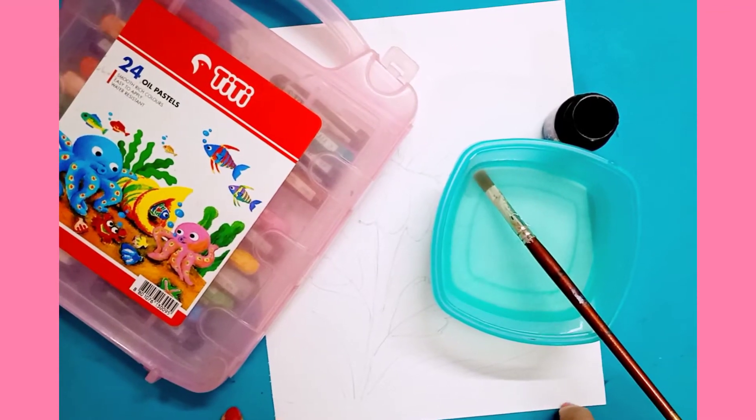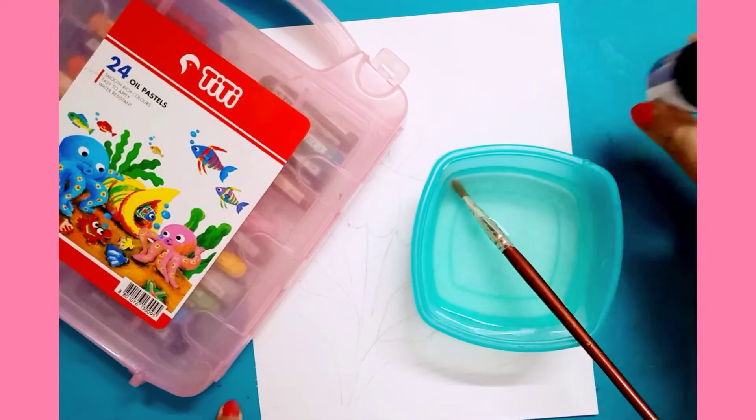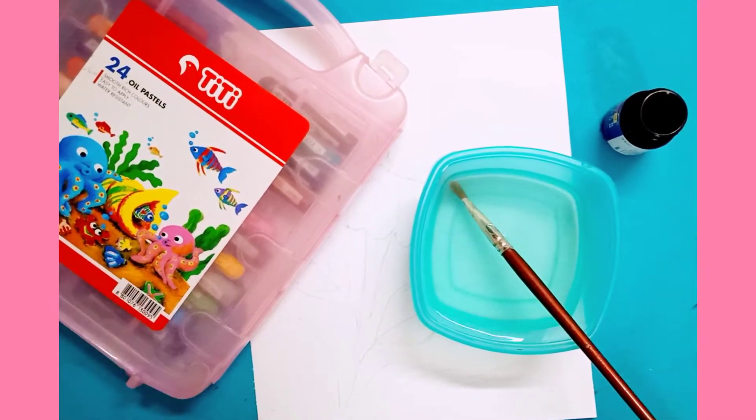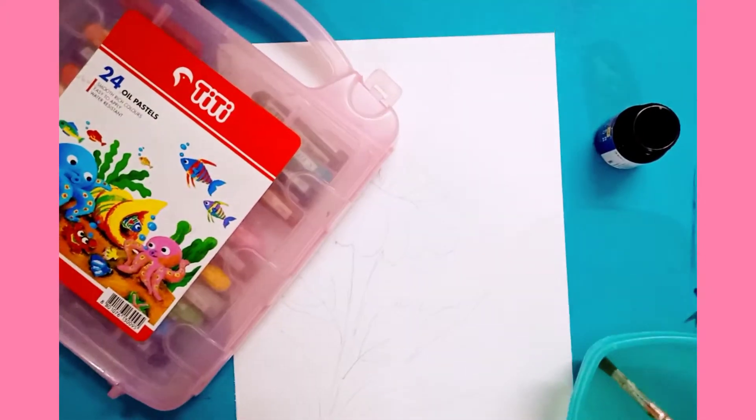Good morning children! Today I will show you wax painting. For this you need black watercolour, oil pastels, water bowl, brush, and paper.